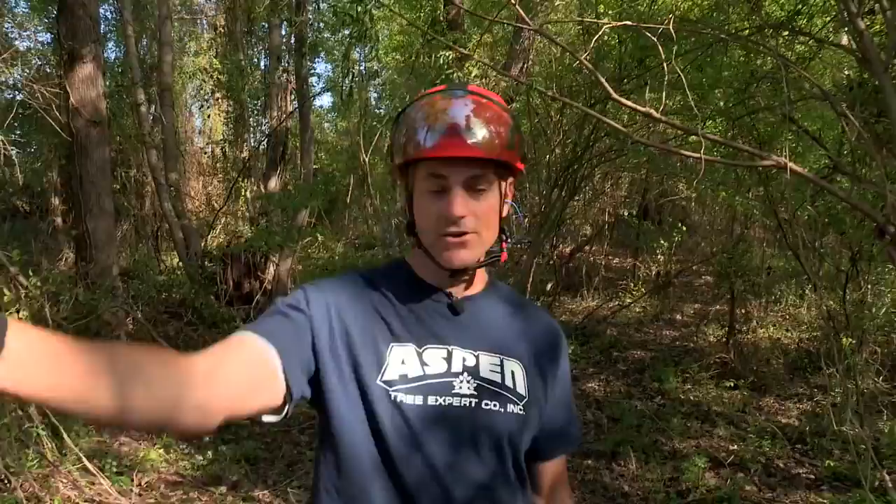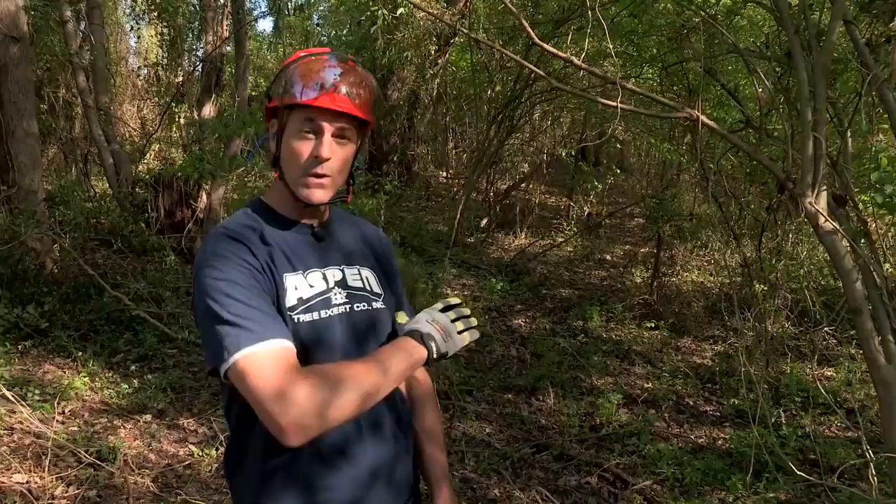Alright, good to go. Thanks Justin. The tree is going to be going in this direction. I've got an escape route planned at the back at about a 45-degree angle to get me to a safe zone 15 feet away from the tree. We're ready to go.